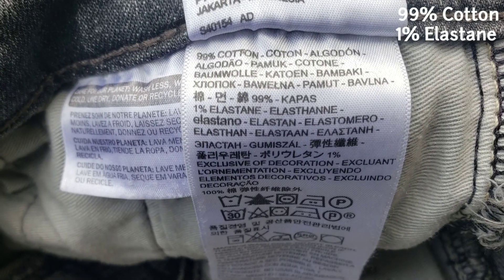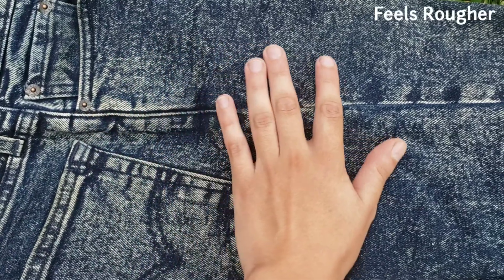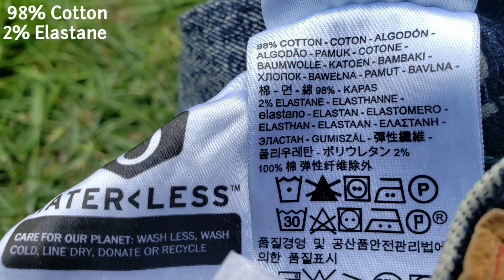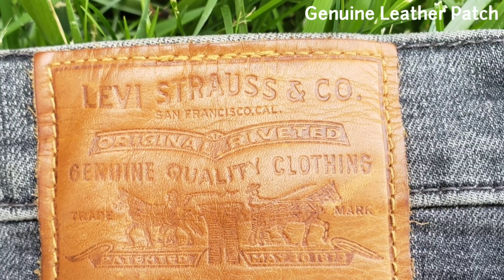The Levi's 510 premium line feels softer to the touch at 99% cotton and 1% elastane. The 510 regular line feels rougher to the touch at 98% cotton and 2% elastane.